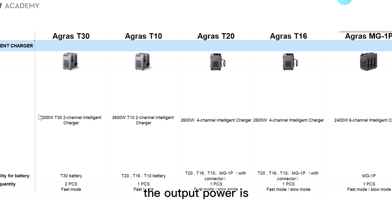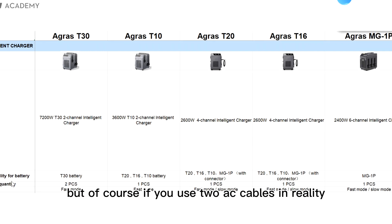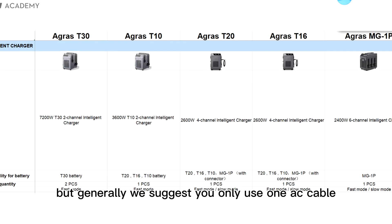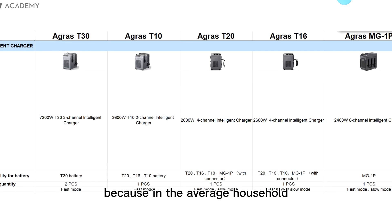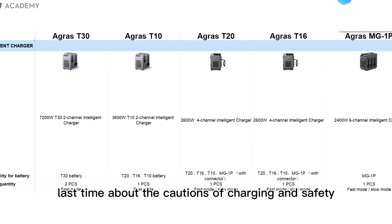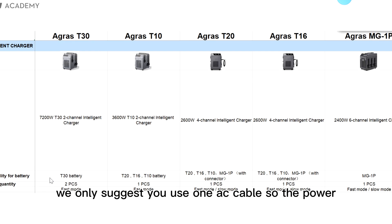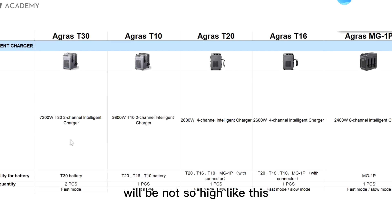For T30 chargers, the output power is 7,200 watts when you use two AC cables. If you use one AC cable, then the power is 3,600 watts. If you use two AC cables, please first check that the total power in your house is sufficient. Generally, we suggest you only use one AC cable, because in the average household the power is not enough.